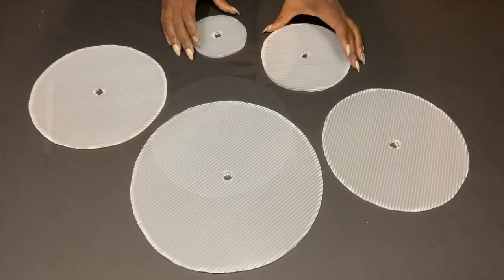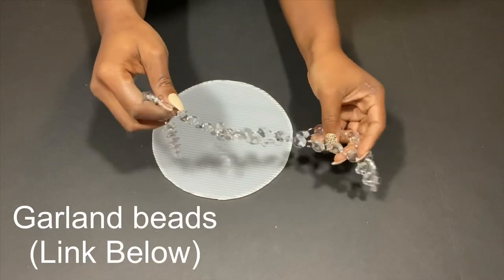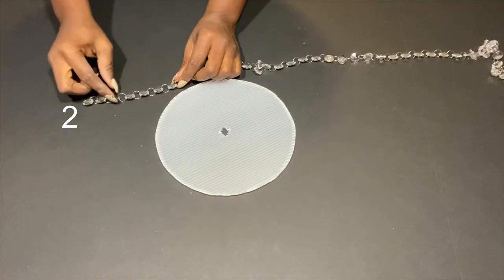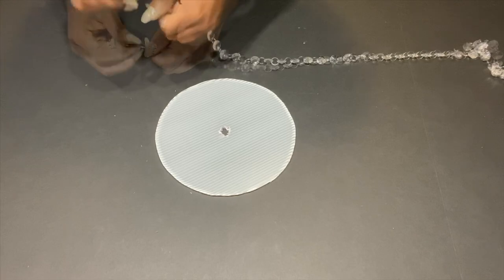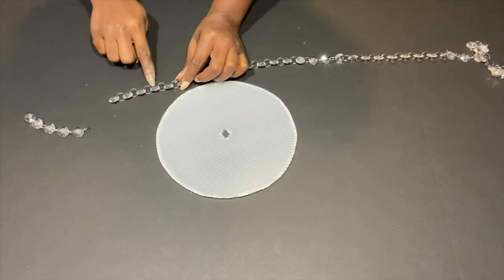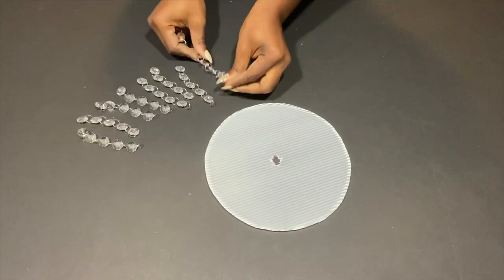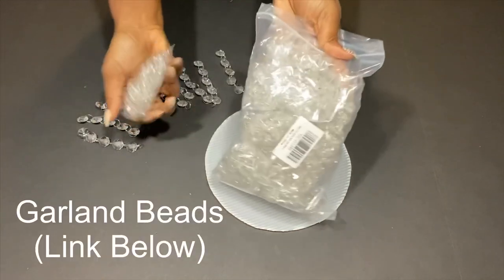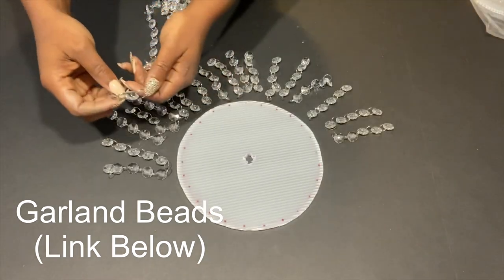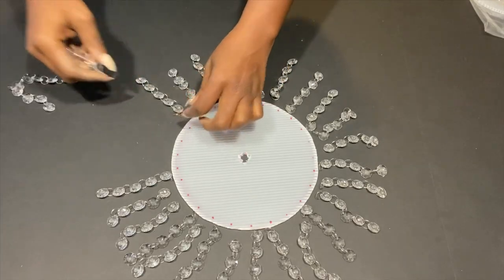I did the same thing for all the other boards. I'll be using garland beads for this project and I'll be reducing them to the length that I want before attaching them. I used two packs of garland beads, and in each pack they have smaller packs with singular long garland beads. The link for this is going to be down in the description box below.